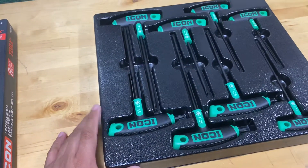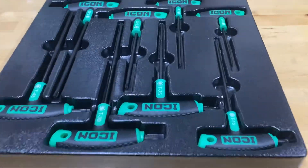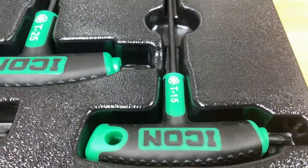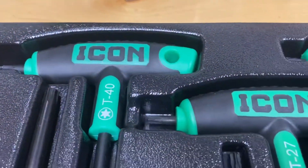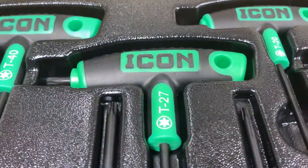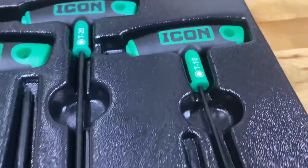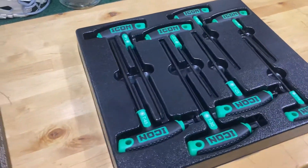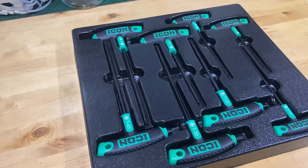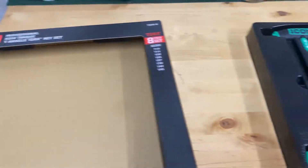Nice blow molded case — same stuff that all their Icon products come in. Just a quick video since I haven't seen anything on these on YouTube or any other social media platform.